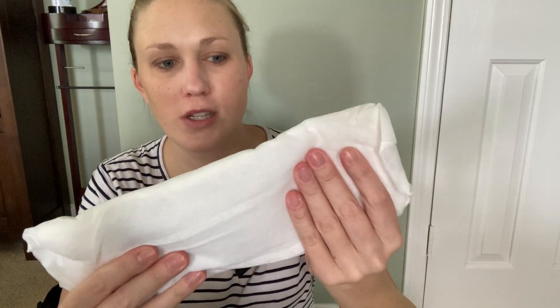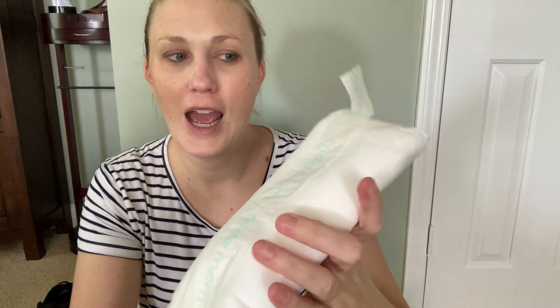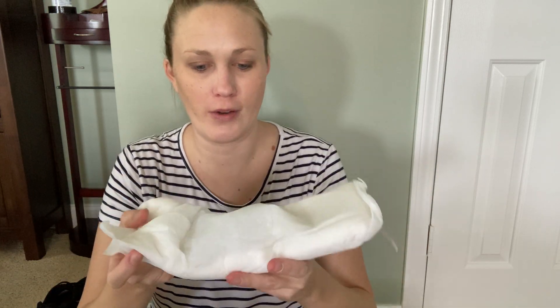In the middle of the night when you haven't slept in weeks, it's nice to have those easy instructions. Here is what it looks like once you've opened it — it's nice and cool already. You can see it moves around a little bit, so it'll kind of mold to you. There's a nice absorbent pad, and it's got this little adhesive — you pull that off and stick it into your mesh underwear or whatever you're using to hold it in place.